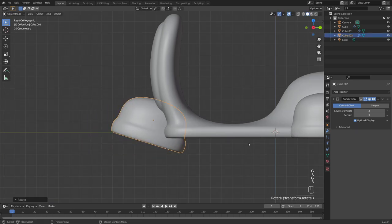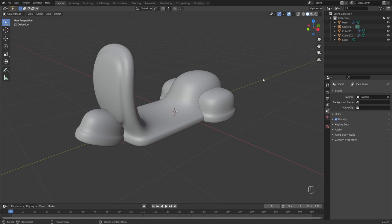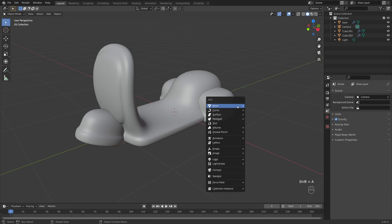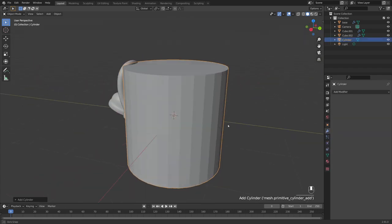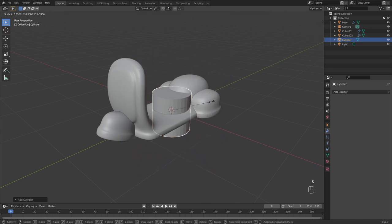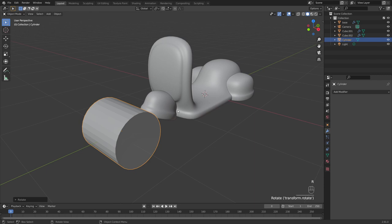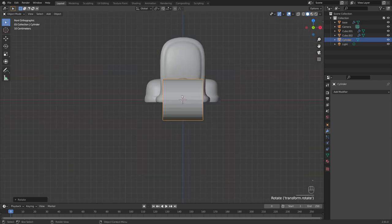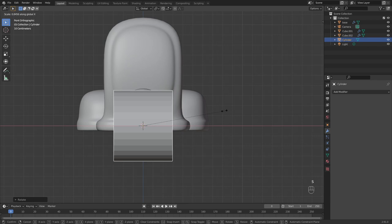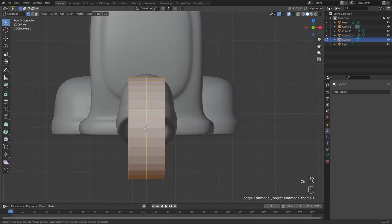Increase viewport subdivisions to 3, right click shade smooth, and in right side view rotate and line this up where the tire will be. Now let's add the wheels — Shift+A to add a cylinder. It's a bit too big, so S to scale it down, G+Y to bring it forward, then R, Y, 90 to rotate it, and S+X to thin it down.